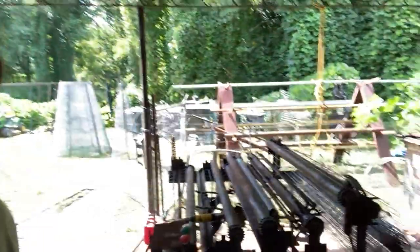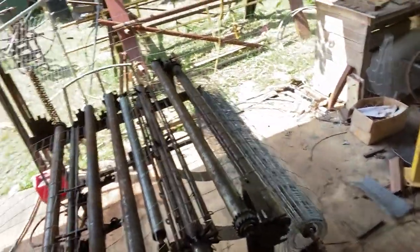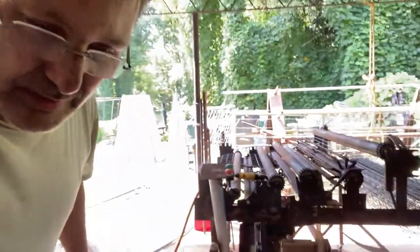Let me show you this. The roll goes on there, feeds through all these rollers, and the cutters cut it. And then I'll roll it up. So let's do this.